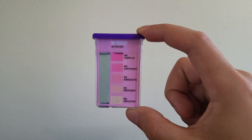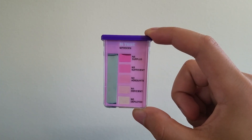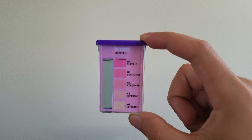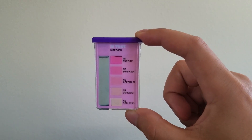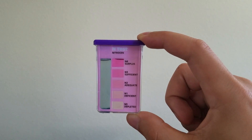They've settled and it's time to analyze the results. Starting with nitrogen — it's looking somewhere between sufficient and surplus, although I'd be skeptical about it having a nitrogen surplus in my yard. I'm going to do a couple more tests off camera, but my official call is somewhere between sufficient and surplus. My gut says it's actually somewhere between adequate and sufficient.